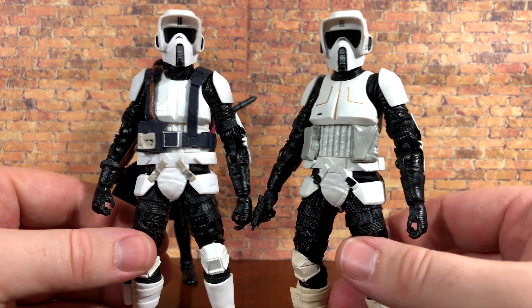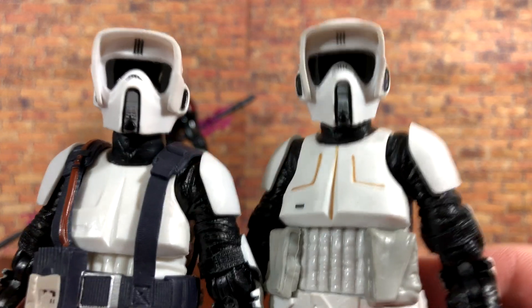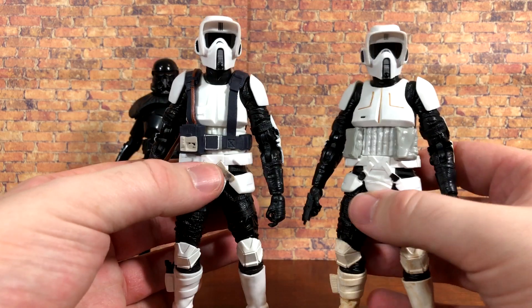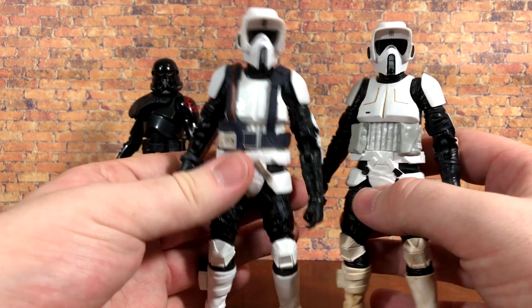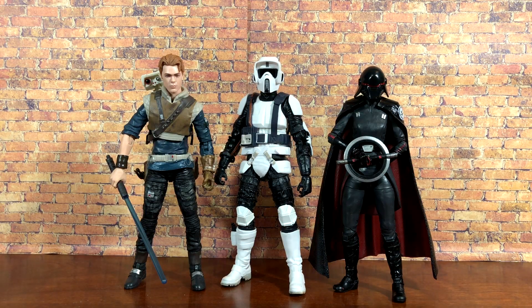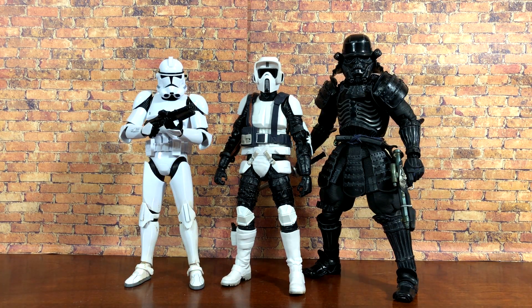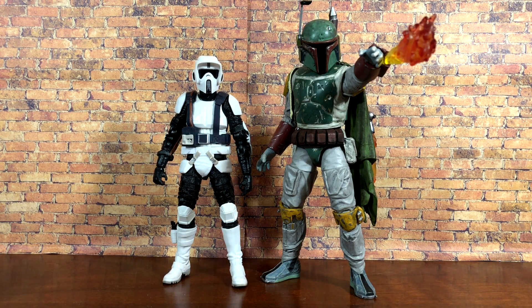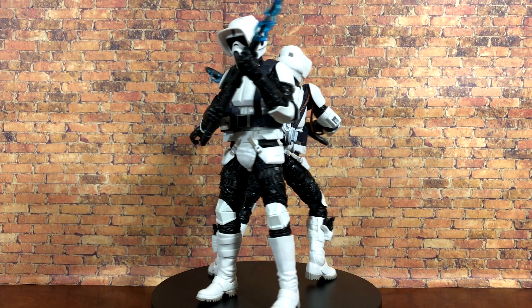There is also a little bit of paint variation in the helmets. Scout troopers always rise in price, so this is a great way to get one for the collection. We also have Cal Kestis, the Second Sister Inquisitor, the Bandai clone trooper model kit, the Movie Realization Shadow Trooper, the SH Figuarts Tank Pilot, the Mafex First Order Stormtrooper, and last but certainly not least the Diamond Select Boba Fett.